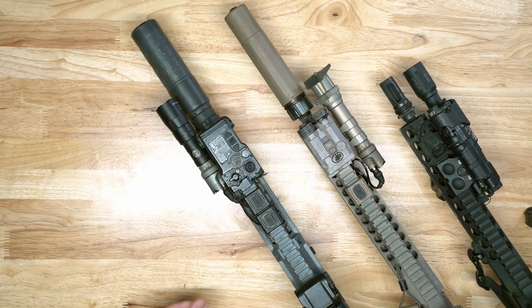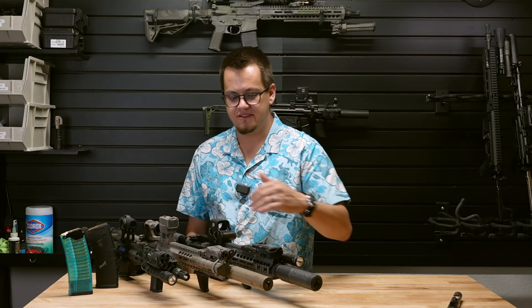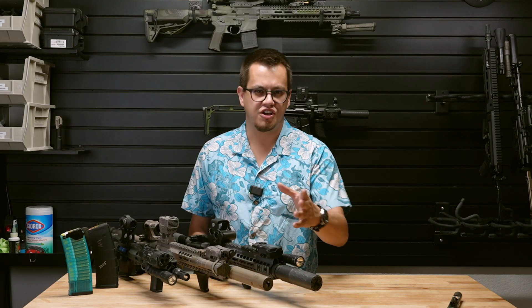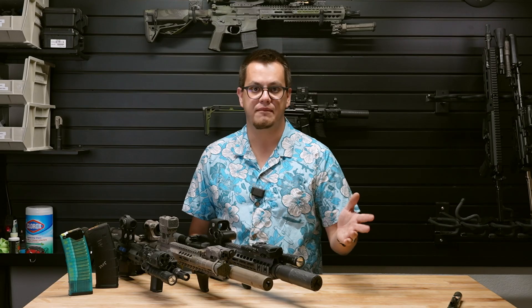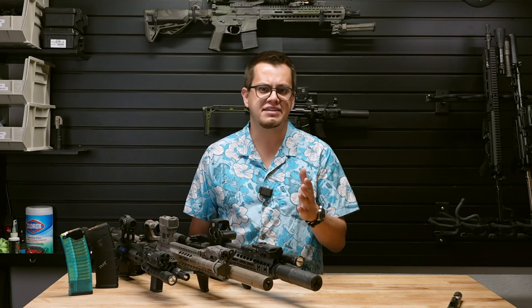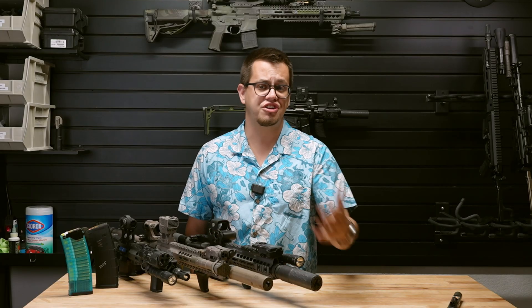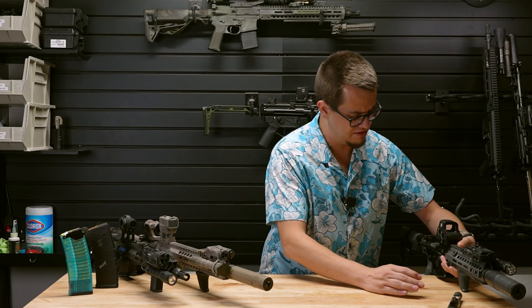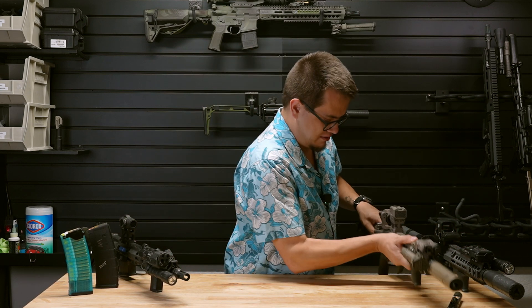We're going to hop right into it. I'm going to start from my favorite night vision laser and then work down to the Iris. Don't let that deceive you — I actually really enjoy the Iris. It's probably one of my favorite lasers I've seen come out in a long time. We're going to contextualize why I enjoy it so much and why, for its price point, it's actually a great buy.